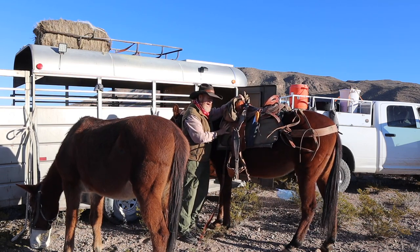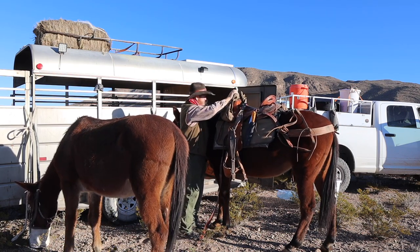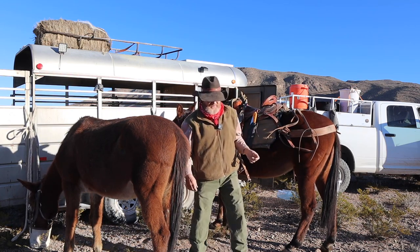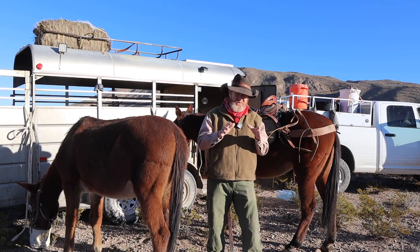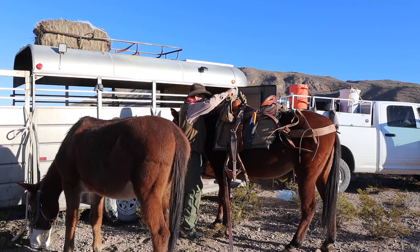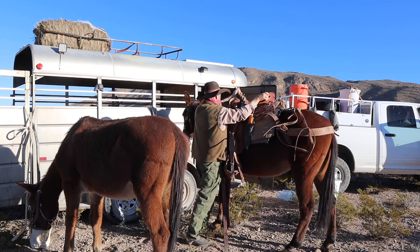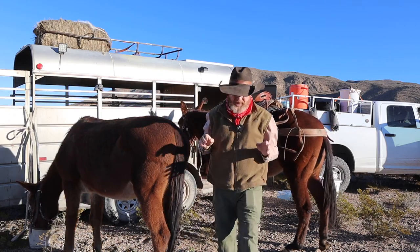One thing you have to do when you use these pads with those inserts: you've got to line up the middle of your saddle really well with the middle of that pad. Otherwise all day long while you're riding you feel like you're crooked. You might just be off a little bit, but I'm real sensitive about sitting square and straight in the saddle, so you've got to line that thing up just right.